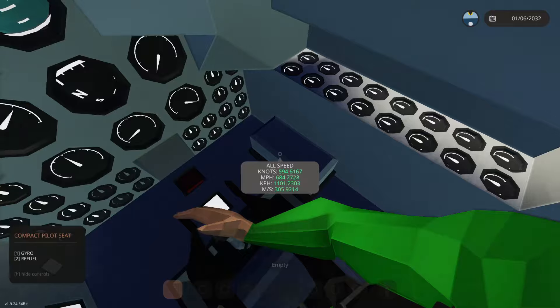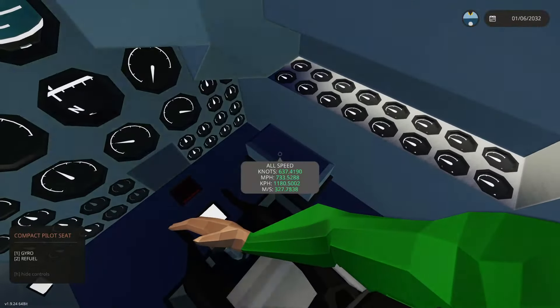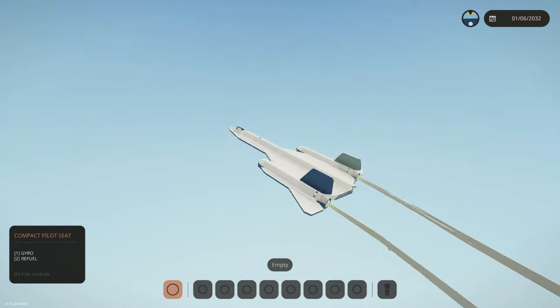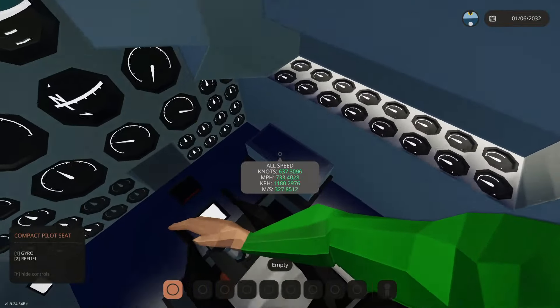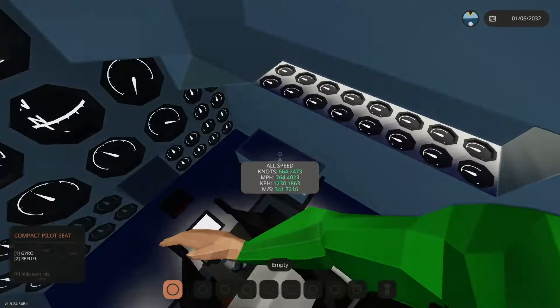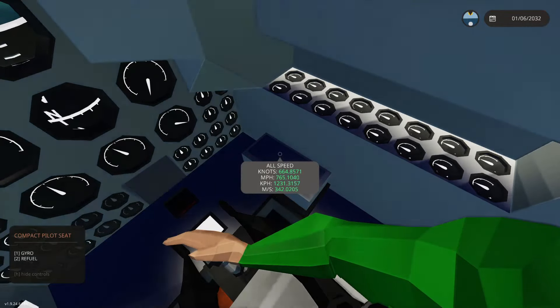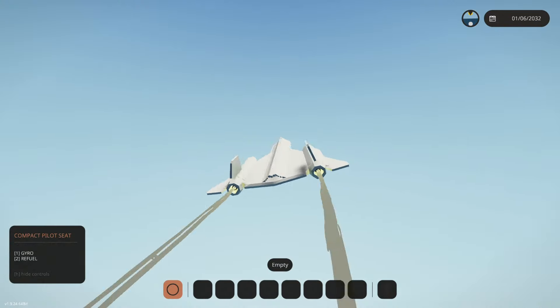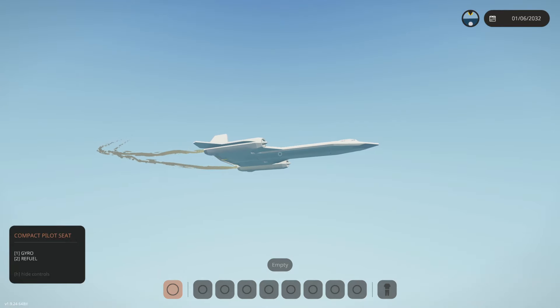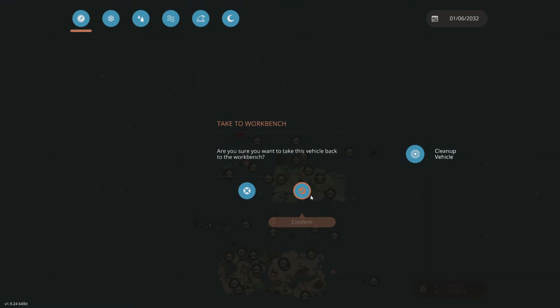We just hit 300 meters per second — getting close! We're about to hit 15,000 altitude. I don't want to go higher because we'll start losing controls due to the Space DLC. What are we at? Oh my gosh, we are so close to Mach 1. Boom! We just did it — Mach 1 at 768! We had to hit 767. So cool, this thing will actually do Mach 1!